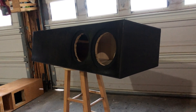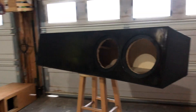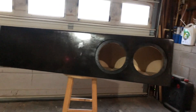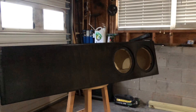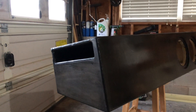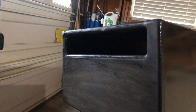He decided not to do two ZVX 8s, but to go with two Toro Force 8s. So this is what he has — this goes under the seat. It is 2.5 cubic feet, tuned to 33 Hz. Y'all know I love port area — you see that big port, don't you?